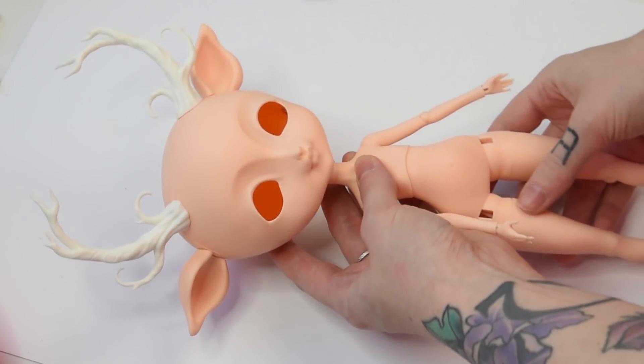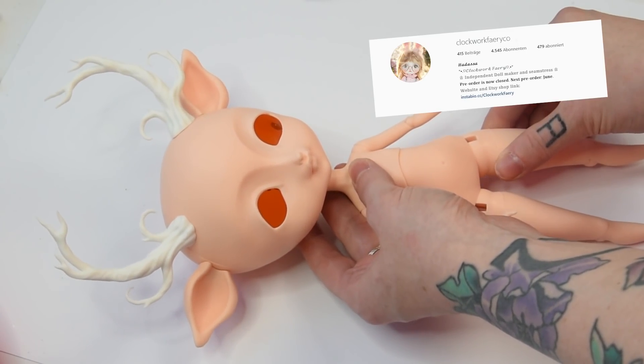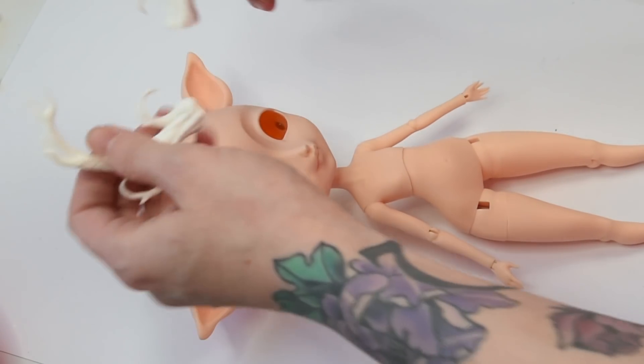This is the canvas we will be working with today. Moriko is a ball jointed doll I bought from Clockwork Fairy. I will link my unboxing video and Heather's Instagram in the description box below if you are interested in the doll.